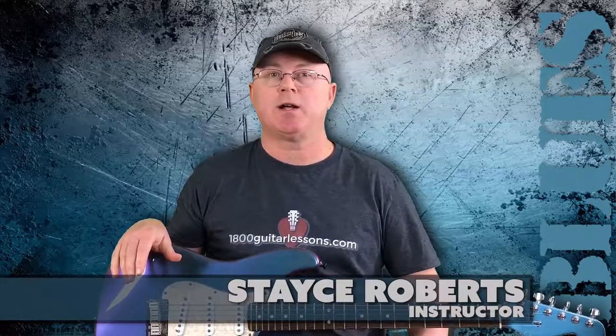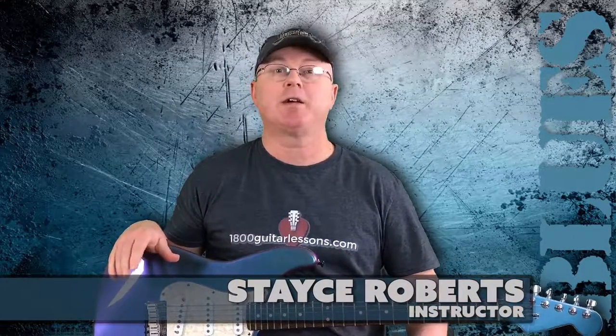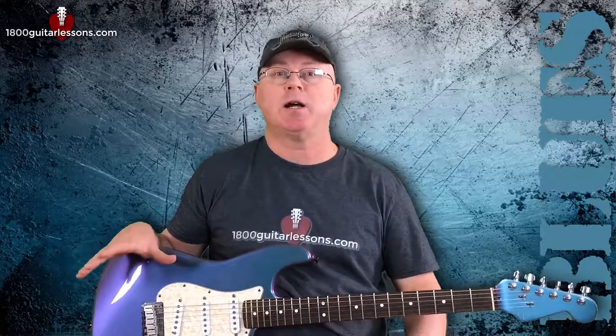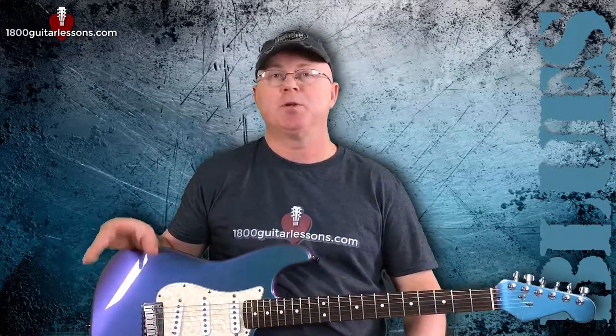Hey guys, welcome back to the Lick Locker. My name is Stacy with 1800GuitarLessons.com and in this lesson we're going to take a look at a smooth blues bass lick that you might find on a Gary Moore, Neil Young, or David Gilmour jam. It's a simple lick that fits into most styles but it's really at home in the blues rock genres.